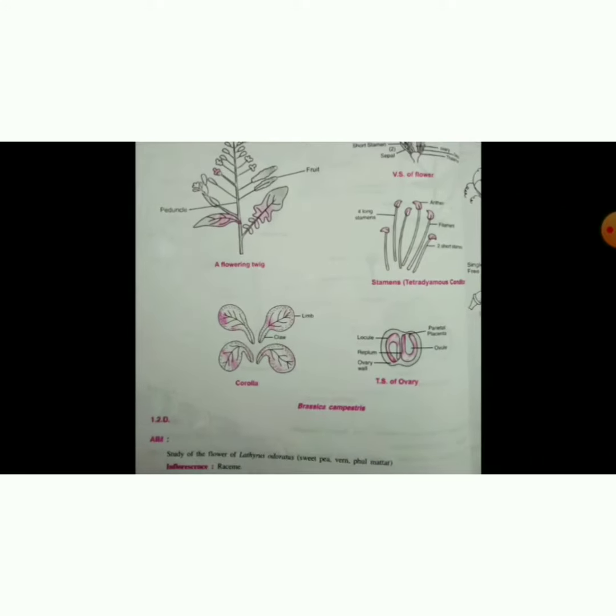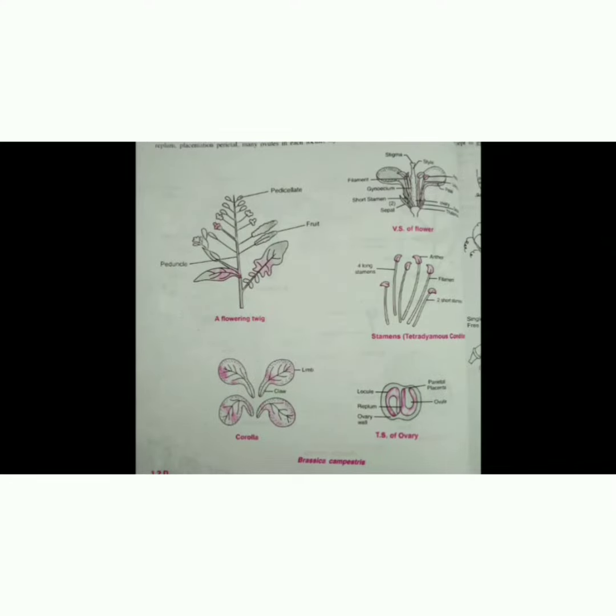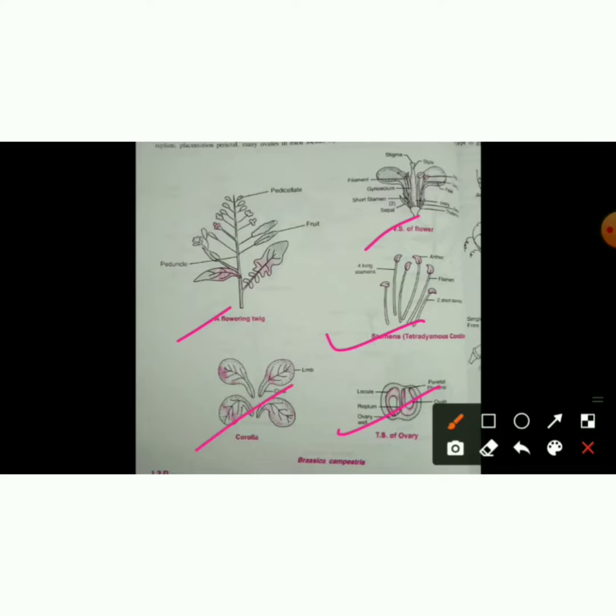Going back to the diagram. So now you will need to draw the diagram. If the diagram is just fine, it will be adjusted.